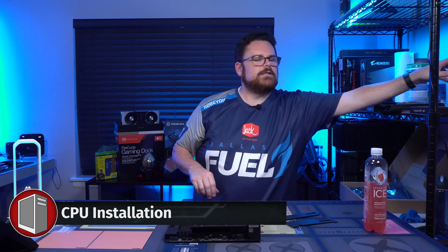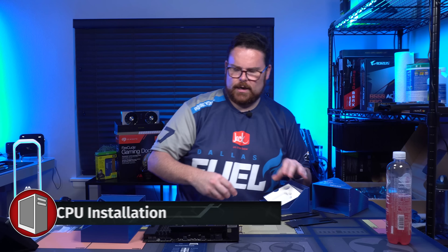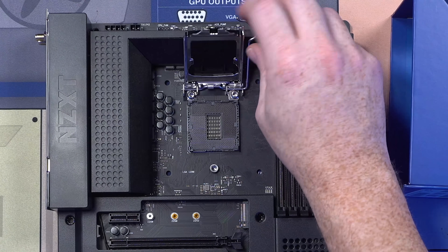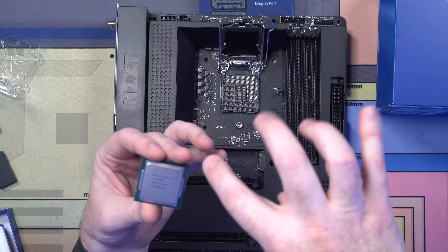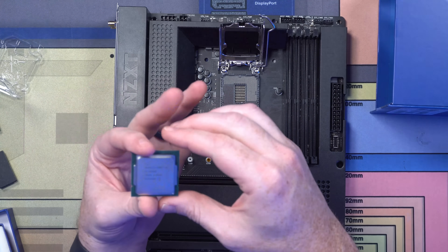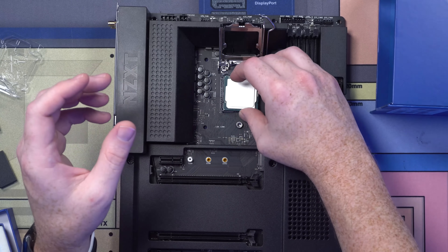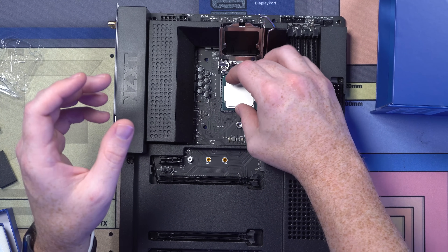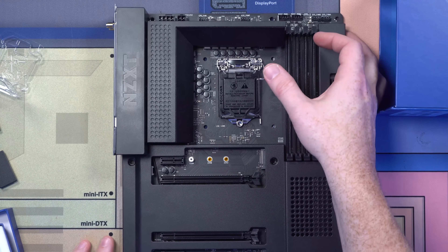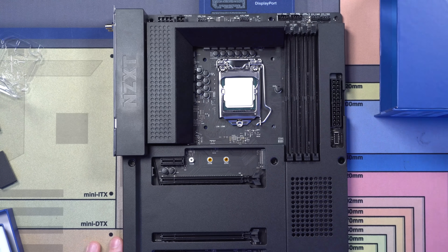Let us start installing our components. Let's grab our i9-10900K. Pop that out — try and hold it from the side. There's a little gold arrow in the bottom left that aligns with the little arrow on the socket. You also have little nubs on each side, so when you're going to pop it in, it just goes in one way. Drop it in like that, just make sure it's in, and then pop it down. When you push this down, this little black plate is going to pop off and unleash the power.